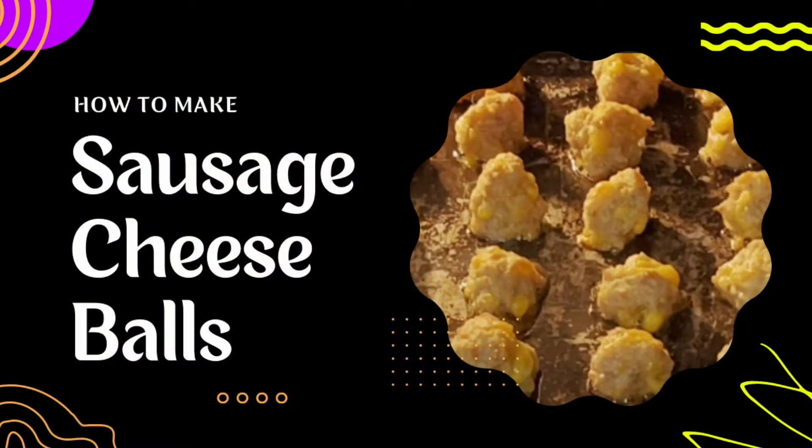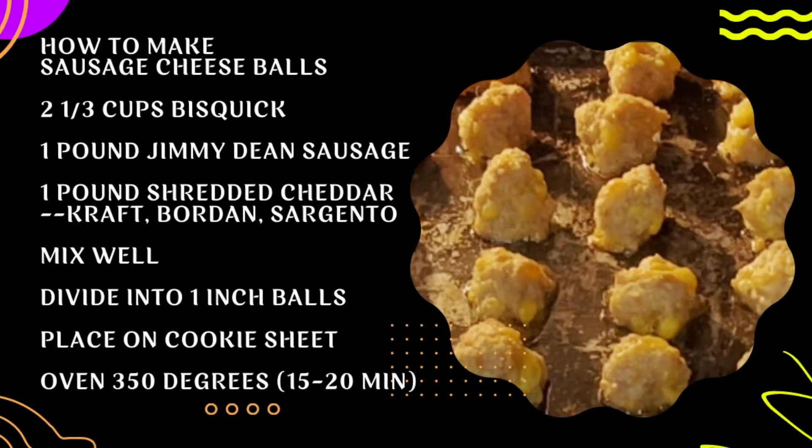Good morning. Today is the day I'm going to a Christmas party this afternoon, this evening, and I'm going to be making my sausage cheese balls.